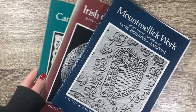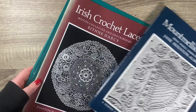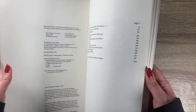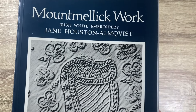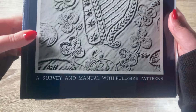I came across these three books in a secondhand shop in Dublin one day and snapped them up. I'm out of the knitting game at the moment due to a strain injury, so I thought it would be fun to try out some of the heritage styles of Irish lace, starting with Mount Melik, which I'd never heard of but looked the easiest on first look. The full title is 'Mount Melik Work: Irish White Embroidery, A Survey and Manual with Full-Size Patterns' by Jane Houston Almquist, and there's a beautiful harp on the front.